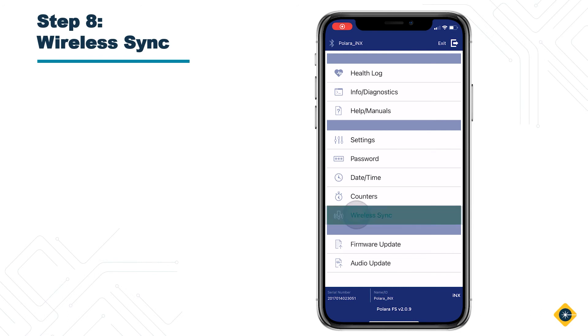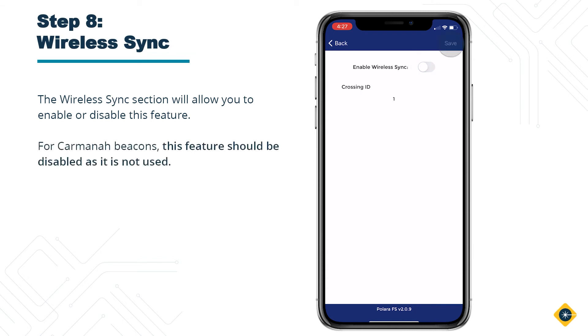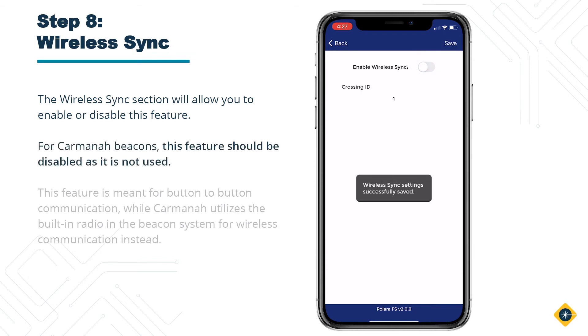Step 8: Wireless Sync. The Wireless Sync section will allow you to enable or disable this feature. For Carmana beacons, this feature should be disabled as it is not used. This feature is meant for button-to-button communication, while Carmana utilizes the built-in radio in the beacon system for wireless communication instead.